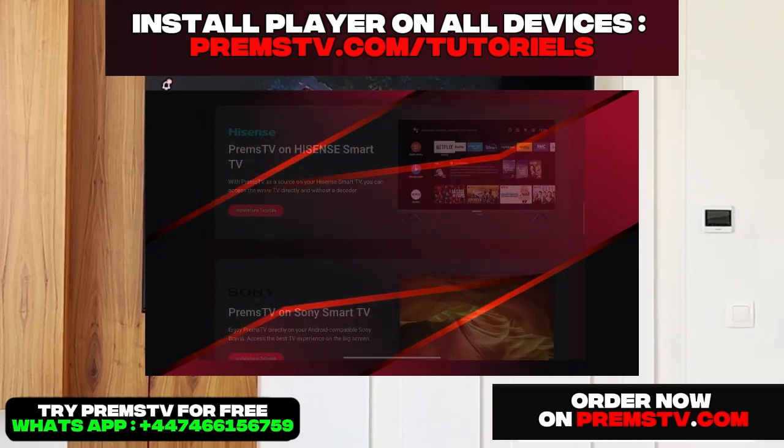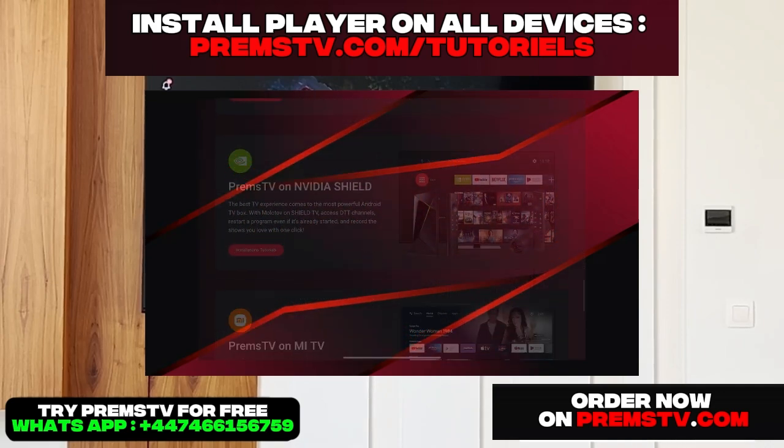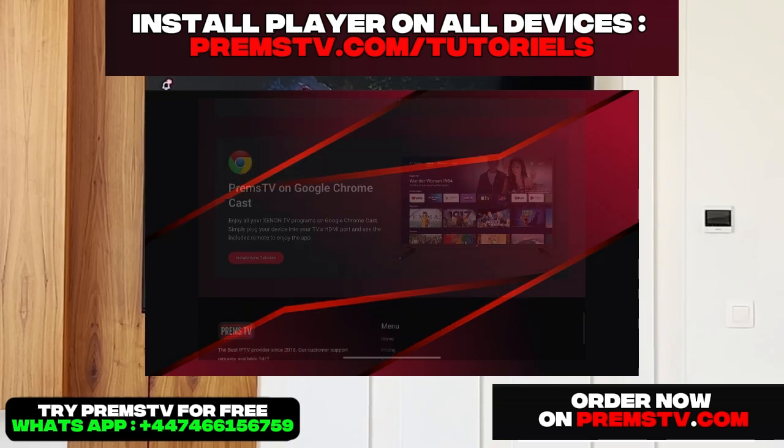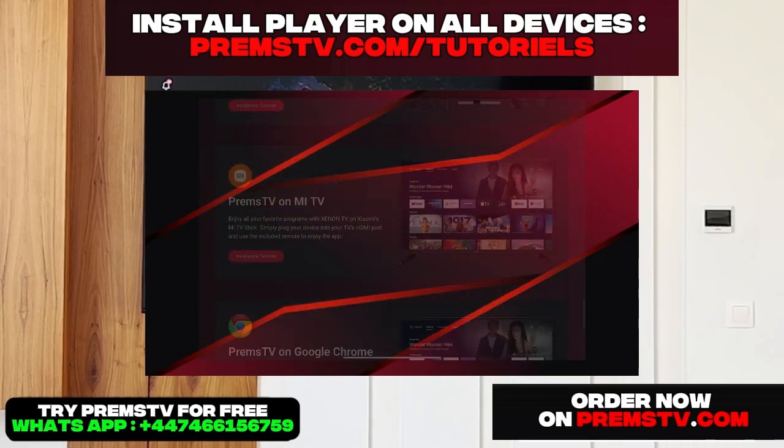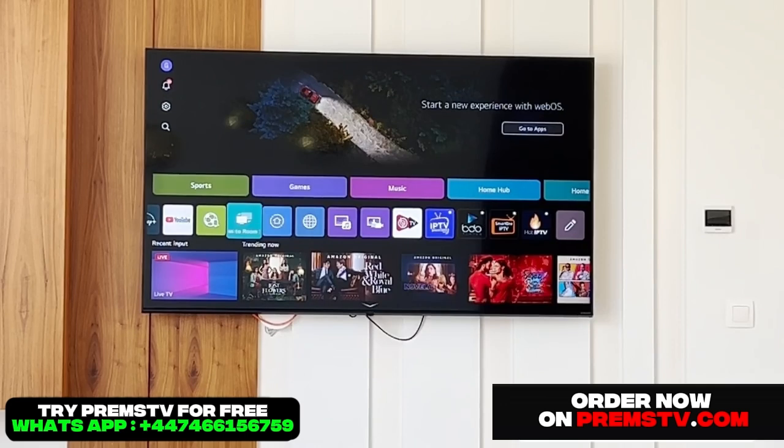And above all, you have a link displayed right on the screen — a tutorial to install Smarters on all your devices at Premstv.com/tutorials. You'll find a detailed tutorial that shows you exactly how to install IPTV directly on literally all your devices, so you really have every platform covered. It's very simple and clearly explained with both images and videos.